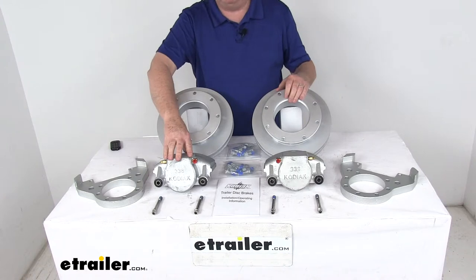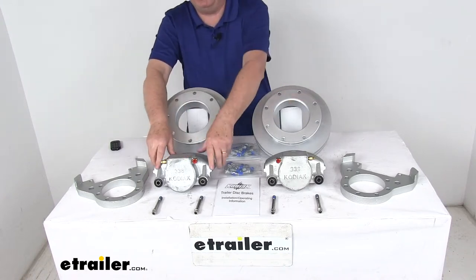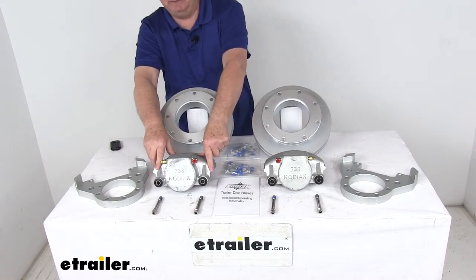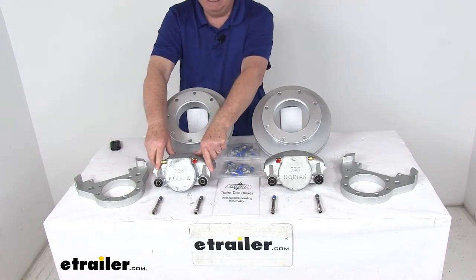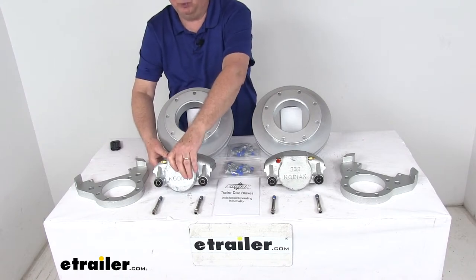The calipers themselves are cast iron. They are self-adjusting for smooth, equal braking. The cast iron construction does not flex like aluminum, and it's a low-drag design that retracts the piston further than any other caliper for a cooler running brake.